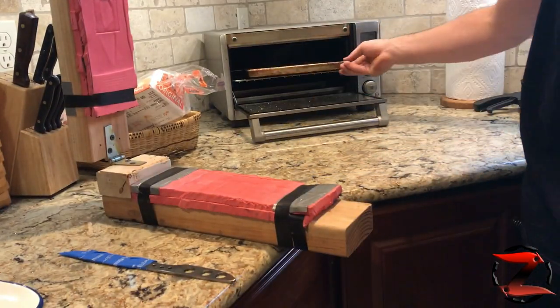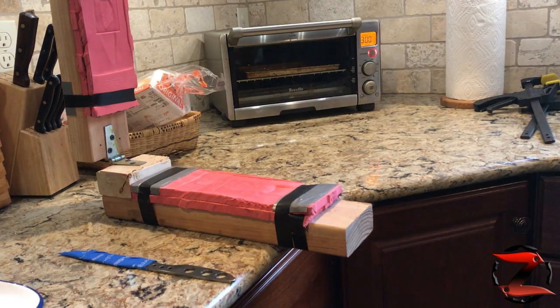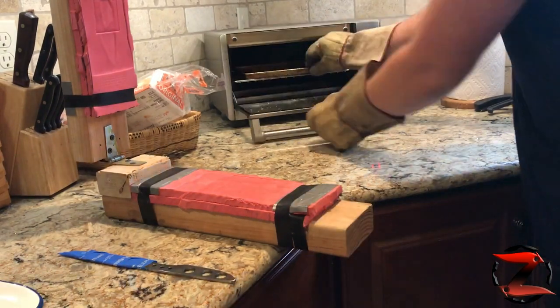I set my toaster to about 300 degrees to get it to the point where it's bendable and can form. You always want to be careful not to burn your Kydex when heating it up.